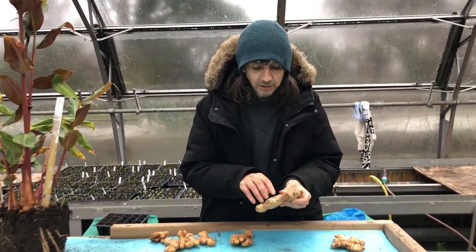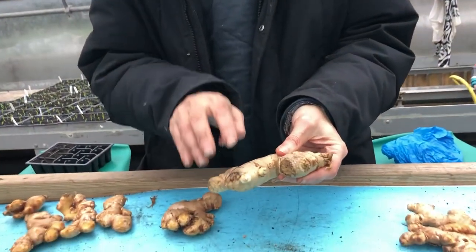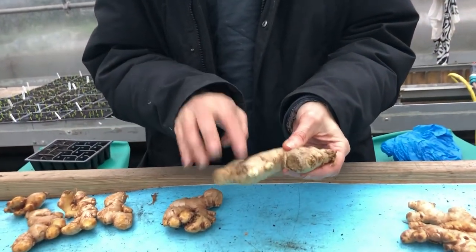When you're in the market, if you can see anything that's starting to sprout, buy those. That will save you months, which means your growing season will be a couple months longer and you'll have a much bigger crop.